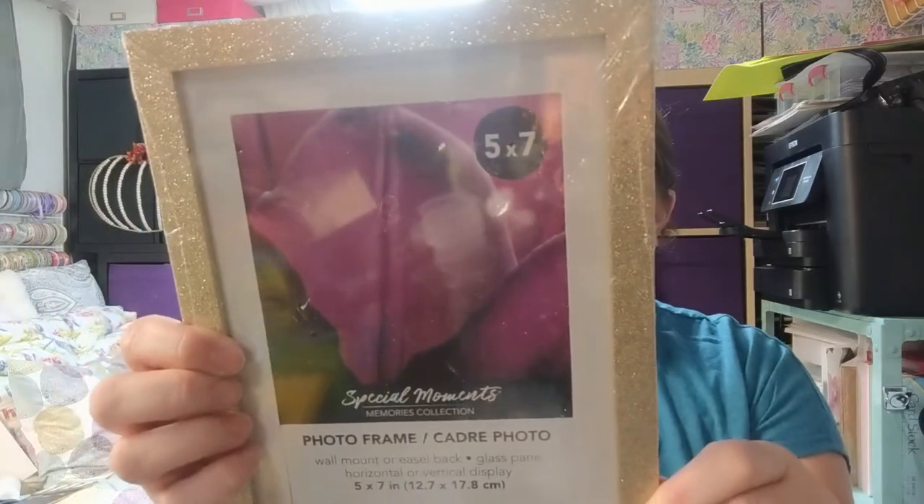Dollar Tree is great for frames — especially if you don't want to spend a lot of money, you're doing a DIY, or making a gift. They're great for kids' rooms too, since you don't have to worry if they get broken. I thought this frame was really pretty — it has some gold glitter, it's a five by seven, and it has a little matting around it that you can remove. You can also use the frame alone for DIY projects by taking out the glass.